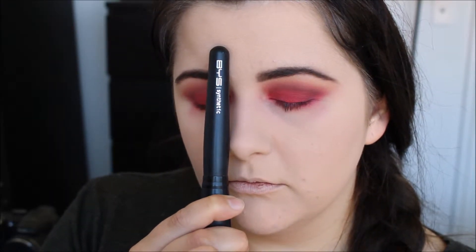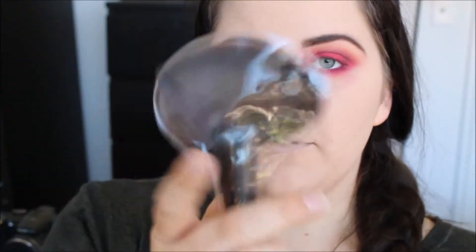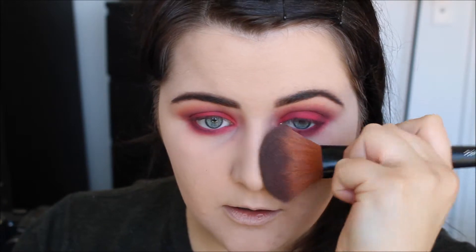This is another BYS brush — I freaking love BYS, I can't even. If you have fallout and you've already done your foundation and powder, a fluffy brush like this or a fan brush — I like using a big fan brush, it's just really soft. I just like using big fluffy brushes like this and you just flick it away and the fallout is gone.